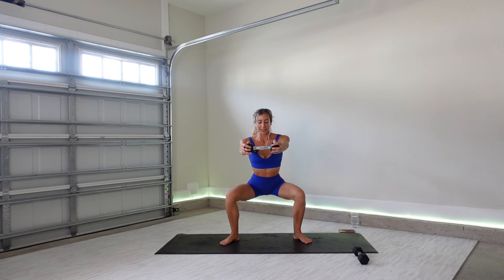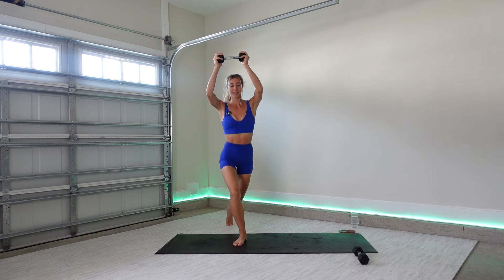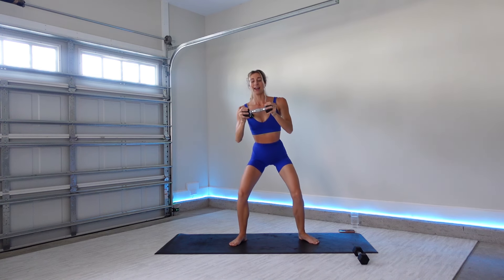Pulse it. Eight, seven — try to get low in that squat. Four, three, two, one. Bring it up. Press your weight overhead. As you curtsy, right foot crosses back. Good. Chest press, squat. Curtsy, overhead press. Chest press, squat, chest press. This one will get the heart rate up — it's a nice combo for the arms and the legs.